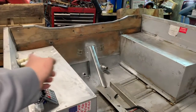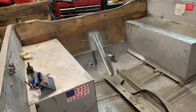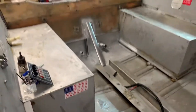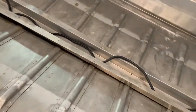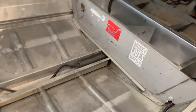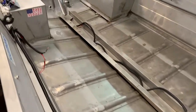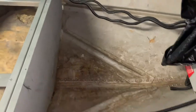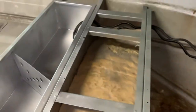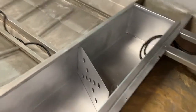Today I got the transom sanded down, primed, and put one coat of paint on the transom support — I ran out though. I sanded and cleaned the tops of these as well, and I used The Works to clean the whole bottom of the hull. It's not perfect but I guarantee that thing hasn't been cleaned since 1986 when it was built. Here's what it looks like now versus what it looked like before. The storage area got three coats of primer and three coats of paint — I really like how that came out.